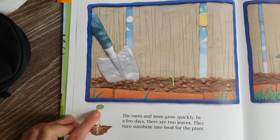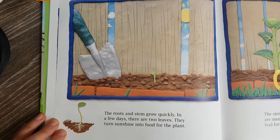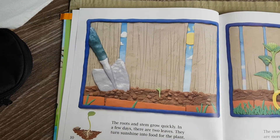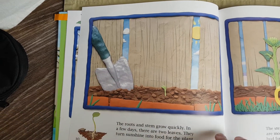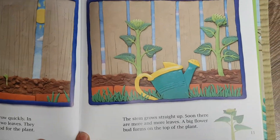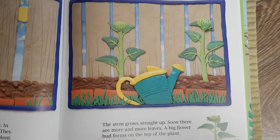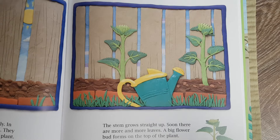Thank you. So that song talks about sun and rain, and those are two things that plants need to grow. So let's look at our story. Here we have Watch It Grow by Barbara Reed. This book has many parts. Today we're going to look at the part that talks about how sunflowers and other plants grow.